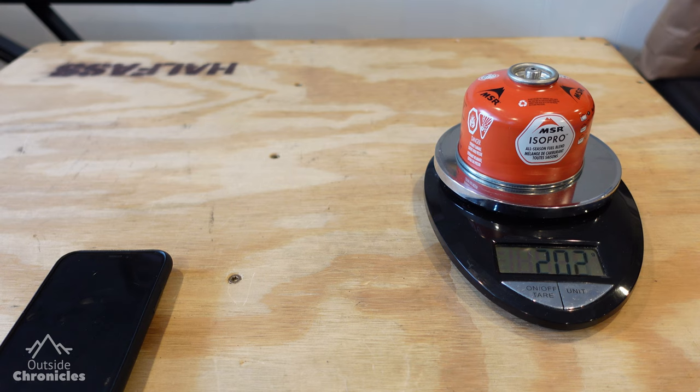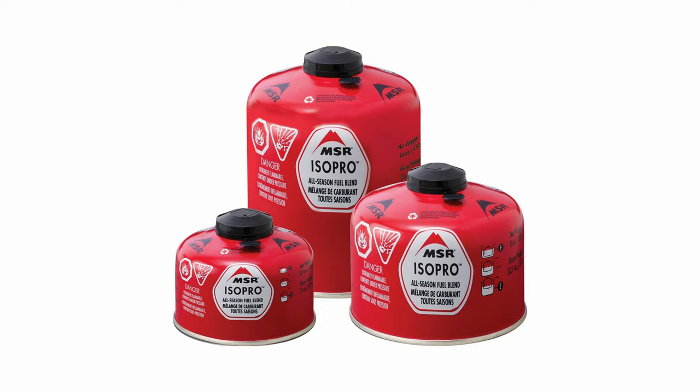This valve not only provides you the convenience and peace of mind of always having a full gas canister, it also could save you money over time. As you go up in size of canisters — there's actually a 16-ounce canister — the price per gram of gas decreases quite a bit. There's a pretty high premium for these smaller canisters.